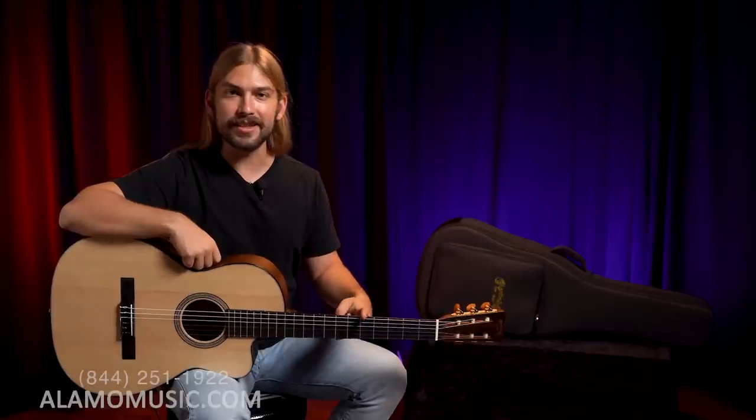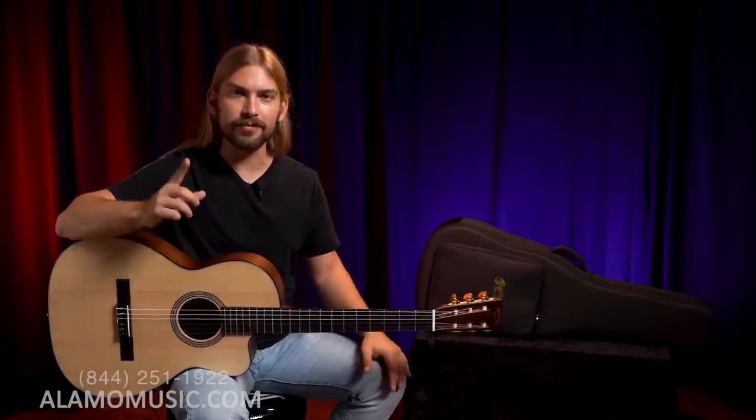I'm going to say it one more time: the Triple O C1216E. It's a great guitar. Have a listen.